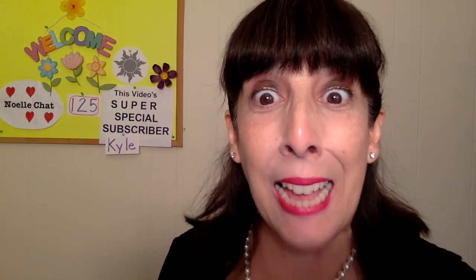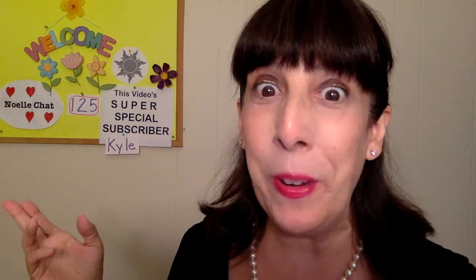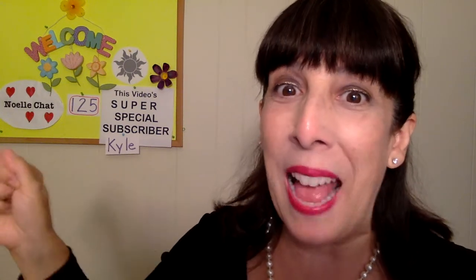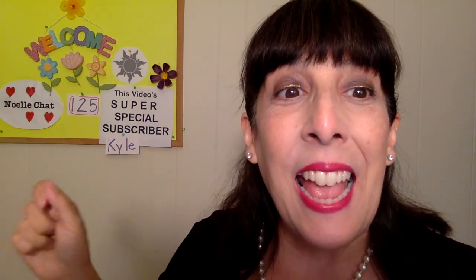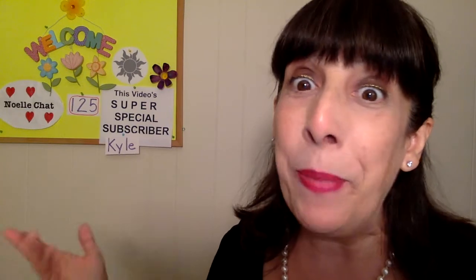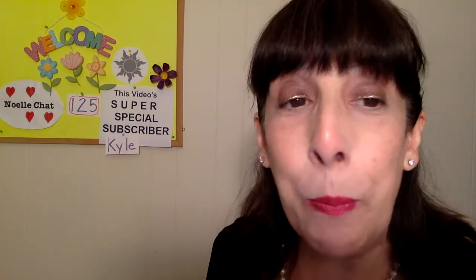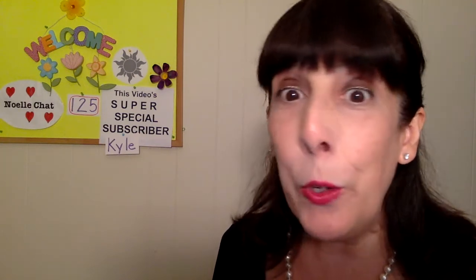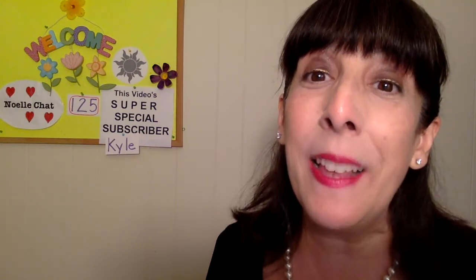Hello! Hi guys, it's Noelle Michaels. Welcome to Noelle Chat, where we presently have 125 subscribers. Yeah, that first goal — blasted through it! And this video's super special subscriber is Kyle Taylor something. YouTube told me that he subscribed. Thanks YouTube for telling me that — YouTube doesn't tell me all the time, only sometimes.